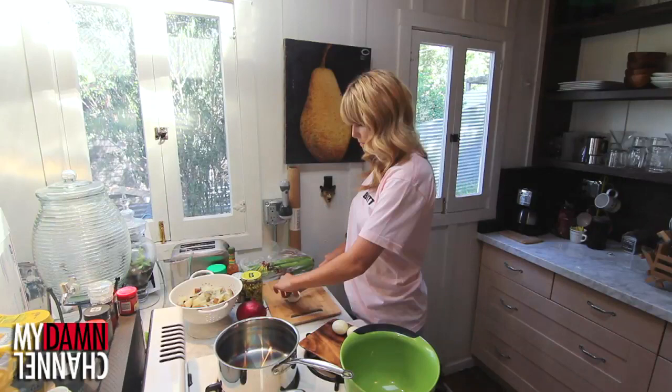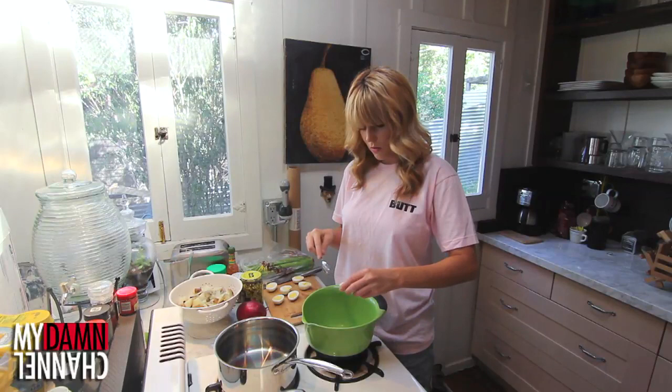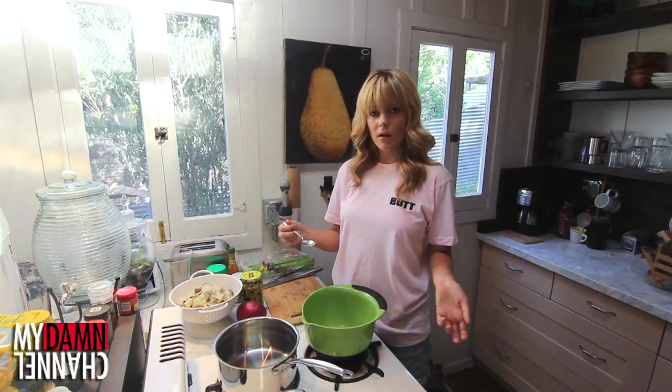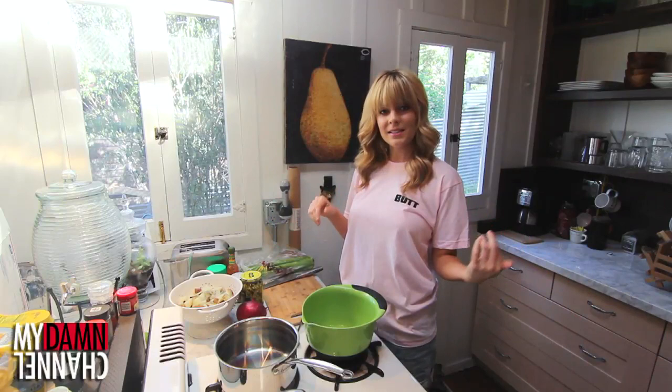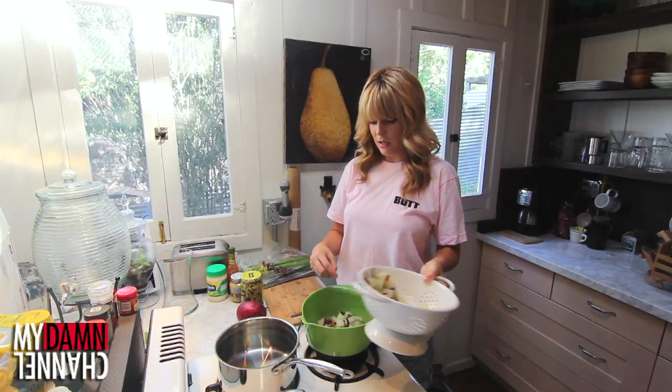Now I'm gonna scoop out the insides and put them in this bowl — this is where a lot of other things will be going. Now that our egg middles are in here, we're gonna start adding all of the ingredients that you would add to make potato salad. I don't have my recipe here, so I'm just going to add things to things. Potatoes — I'm only gonna use some of them, I think. That's fine.